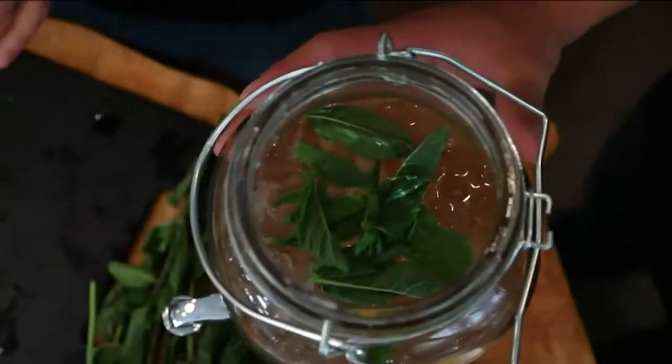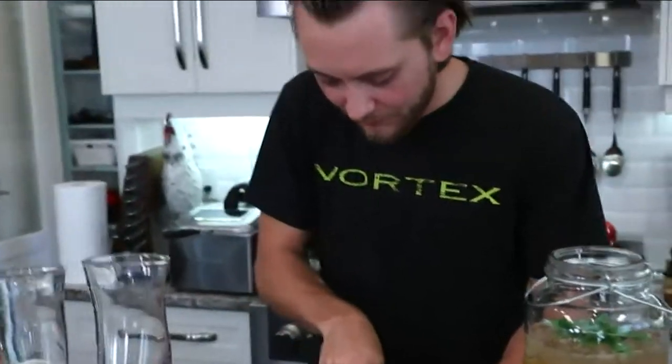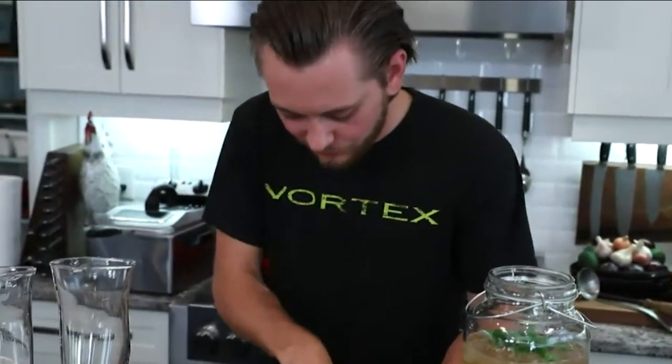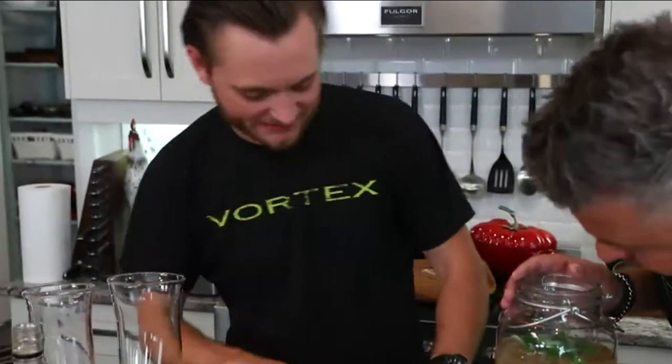Now mint leaves — these are great to add into a drink like this. Just put them in whole, no need to chop them; those oils will come right out into the drink. If you let it sit overnight in the fridge you'll really taste them — it infuses just like steeping. That's about nine leaves. Now take your time with the lemon slices — even though they're just garnish, you want it to look beautiful. Every step you take to make your drinks look more gorgeous, your guests will appreciate it even more.